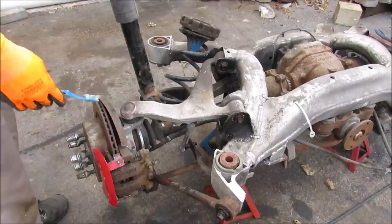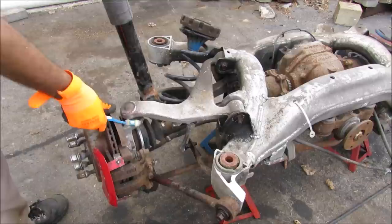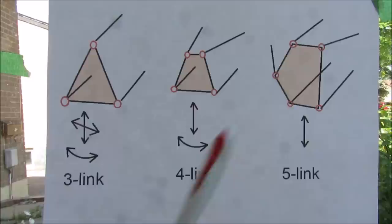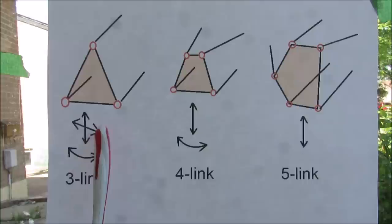For a rear wheel we want to constrain all degrees of freedom except the up-and-down direction to absorb bumps. To do that we use a five-link design. Each link has either a ball joint on the end or a bushing on the end.